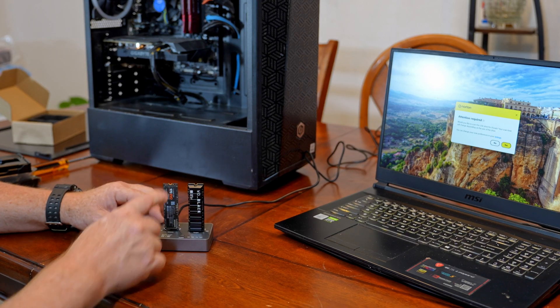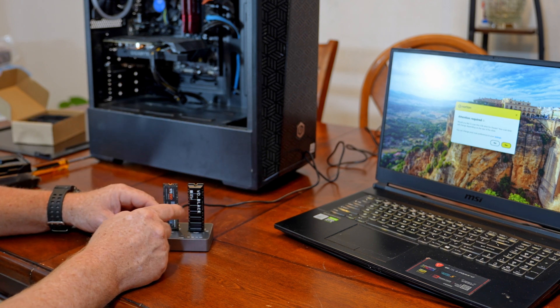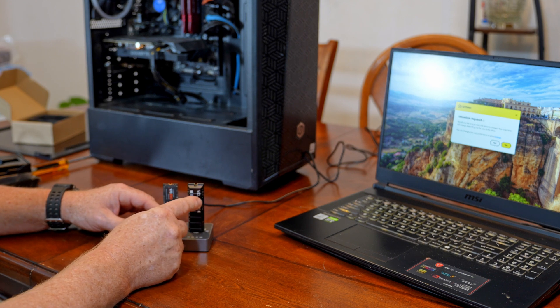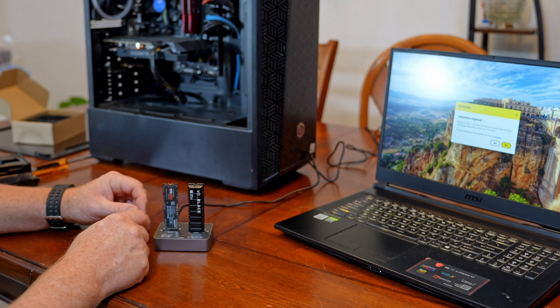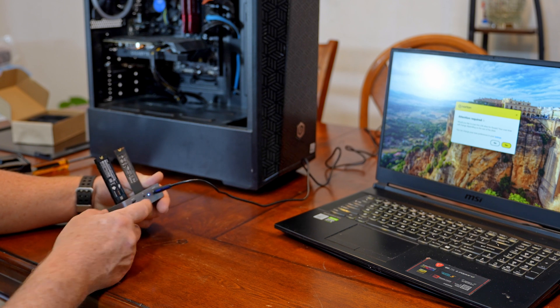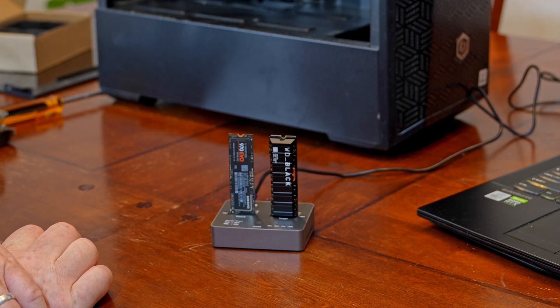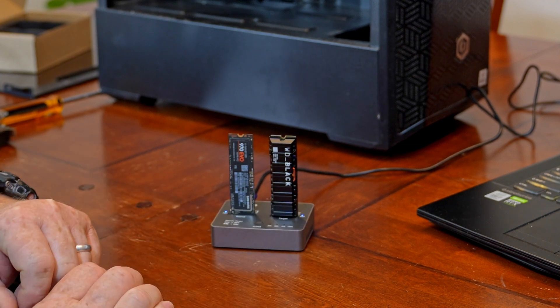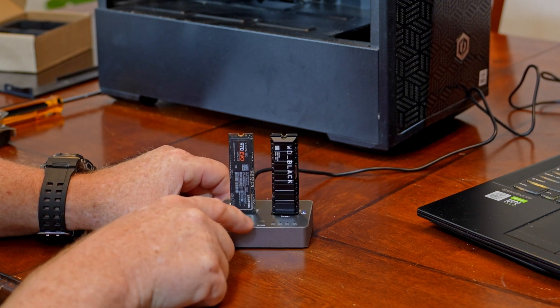So I've got everything set up here. I've got my source drive from my PC — this is a Samsung 500 gigabyte — and I'm going to be cloning it to a Western Digital Black 2 terabyte, so I'm getting a lot more storage, and it's a newer generation with faster speed. First thing we've got to do, there's a little button on the back — we hit that to turn it on. We see the little blue light comes on, and we've got to wait until we have two solid blue lights. Once you have the two solid blue lights on, we press the clone button and hold it until the 25% light lights up.